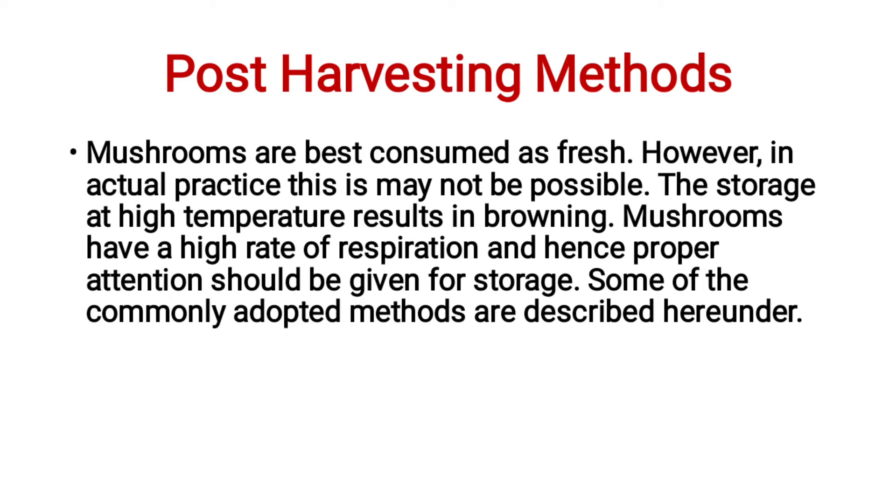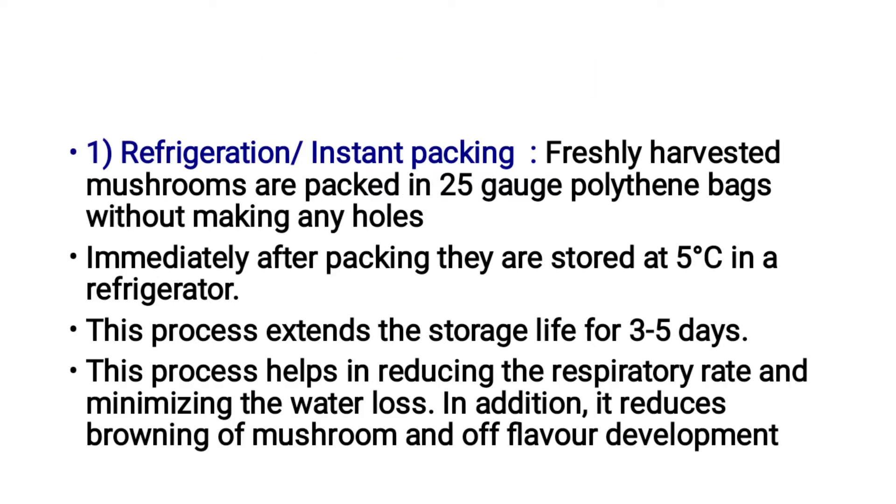The first post-harvesting method is refrigeration or instant packing. Freshly harvested mushrooms are packed in 25-gauge polythene bags without making any holes. Immediately after packing, they are stored at 5 degrees Celsius in a refrigerator. This process extends the storage life to 3 to 5 days.